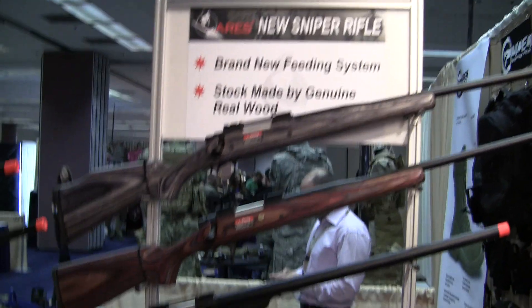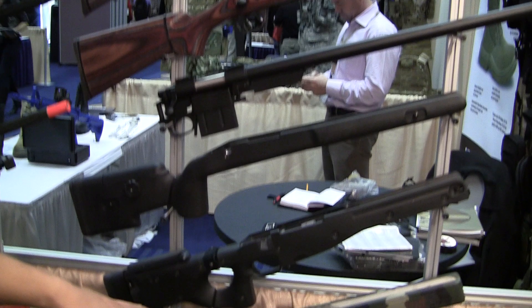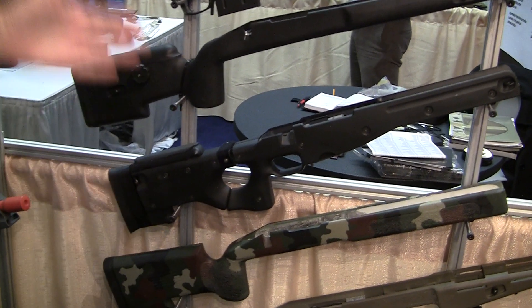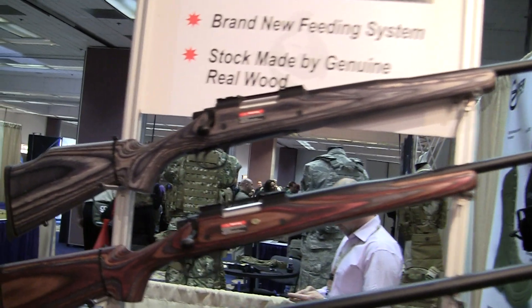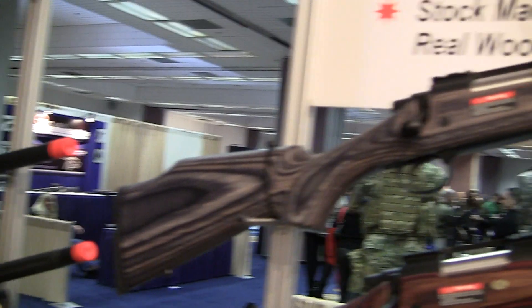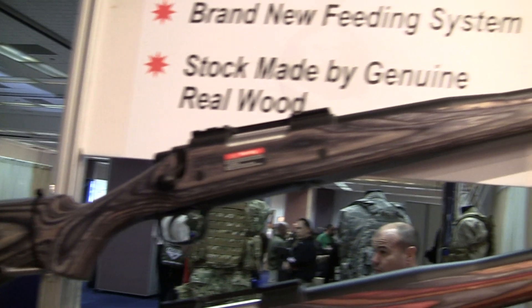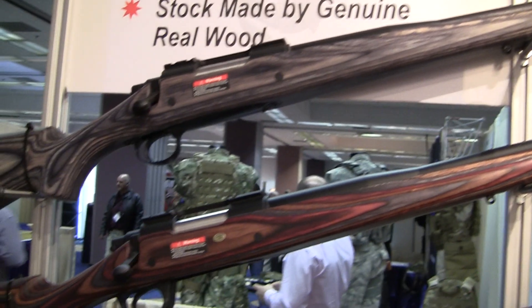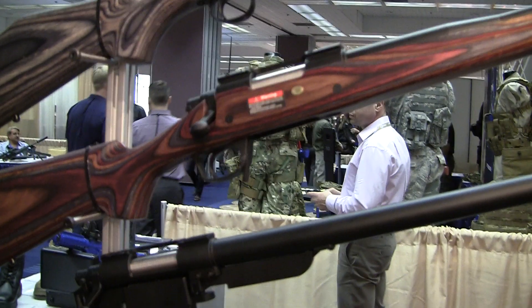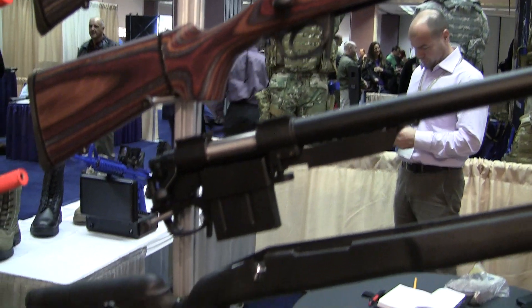For example, this is a real Accuracy International stock. This one is a real Macmillan stock, and these wood stocks are from Boyd's Industry. These are all stocks manufactured for the real firearm, which we will modify, manufacture, and custom fit our sniper rifles onto before we ship them out.